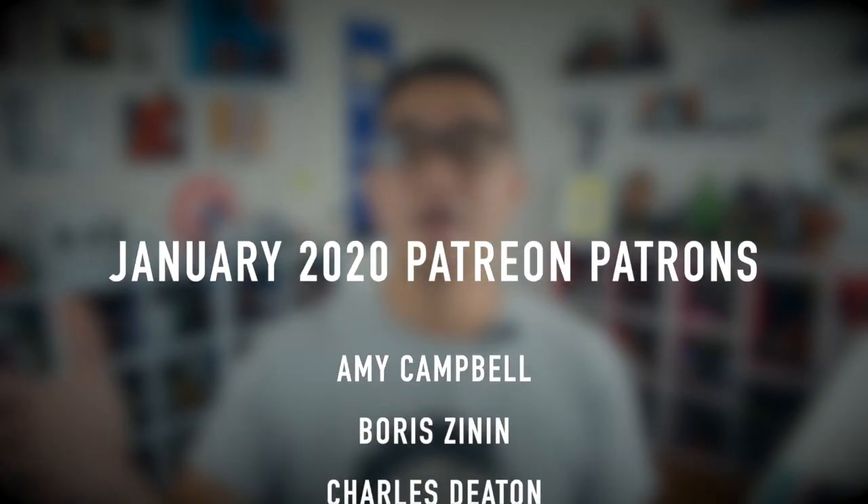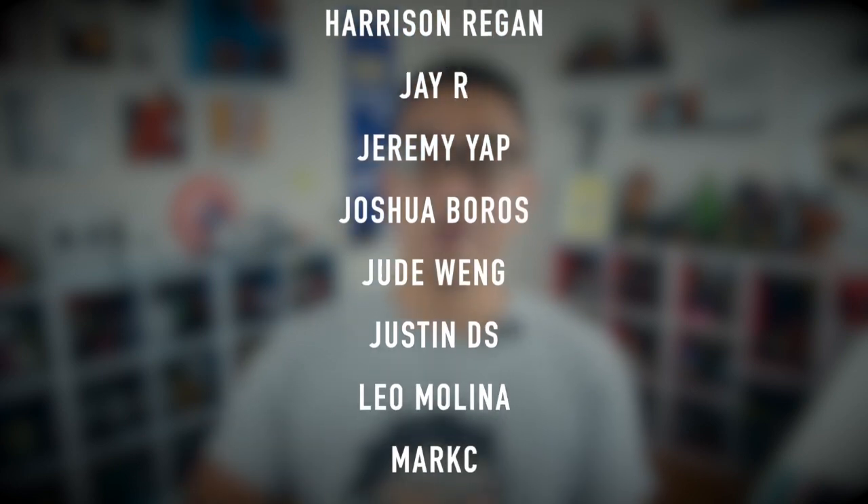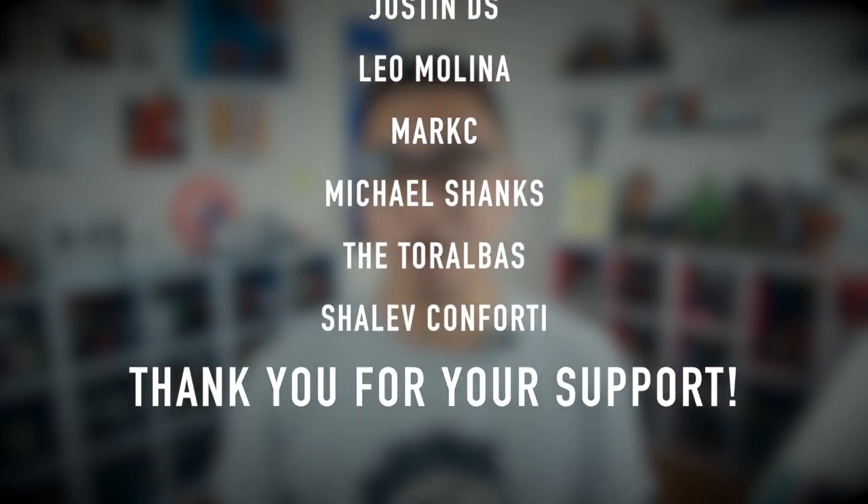This video is brought to you by these awesome Patreon patrons. If you are interested in knowing more about how to support this channel through Patreon, check out the link down below at patreon.com/drawit for more details. Anyway, let's get back to business.